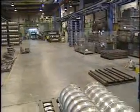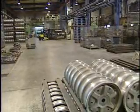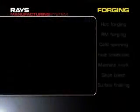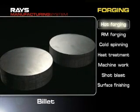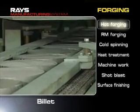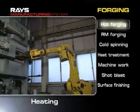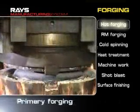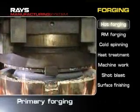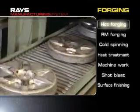This is the manufacturing line of the forged aluminum wheels. Hot forging is a process to form metal lines with volume distribution corresponding to a design shape on the billet of aluminum alloy. The forging of wheels starts with this kind of hot forging.